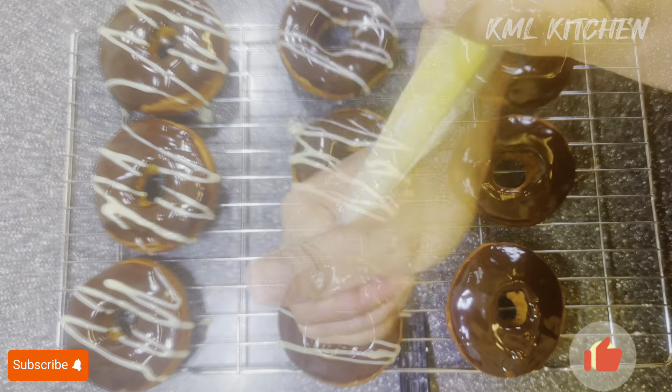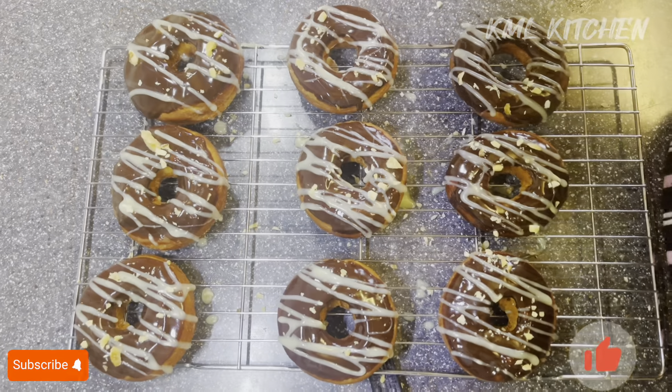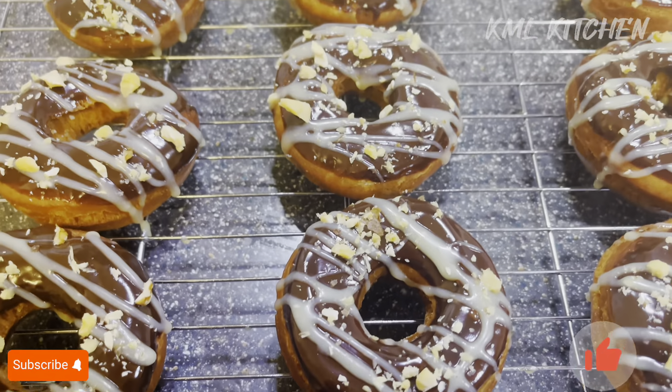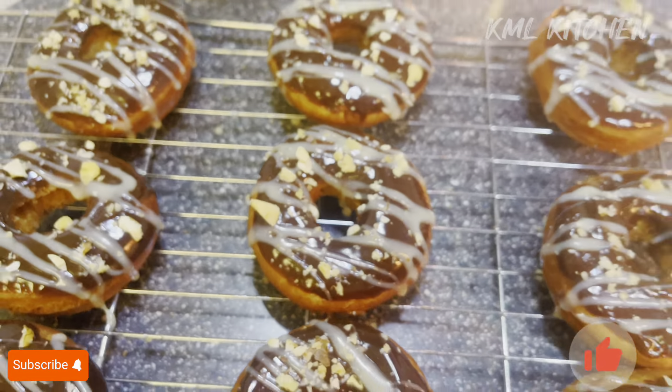You can decorate however you like. I also crushed some dry fruit and sprinkled it on top. Our doughnuts are ready! If you like it, please like the channel. Thank you so much for watching. Bye!